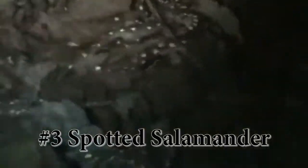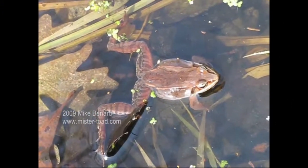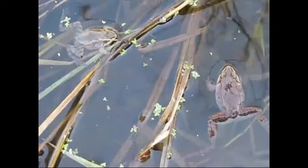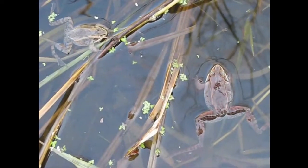Spotted salamanders use vernal pools to breed for just a few days or possibly a few weeks in late winter to early spring. They lay eggs and then go back into the forest where they remain mostly unseen for the rest of the year. Wood frogs are one of the first amphibians to breed in vernal pools. They are explosive breeders — they come in all at once, stay for just a few days, lay their eggs, and then they are gone back into the forest.